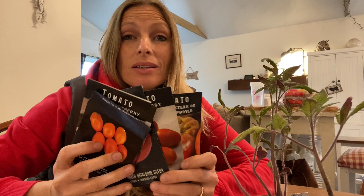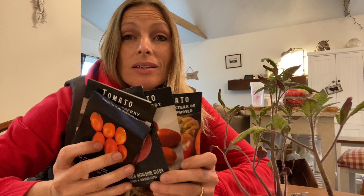Indeterminate varieties basically keep producing all season long. As long as you keep harvesting, they have long shoots with flowering leaves all the way along, and I think that this is the best variety to grow if you're heading towards self-sufficiency and wanting to put away as many tomatoes as you can. But I always like to try different ones — I think it's fun to try out the different flavors and see how well different seeds thrive.